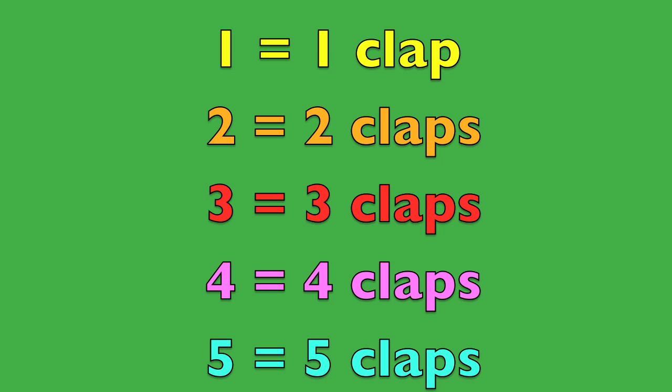Now I want you to clap with me boys and girls. One — clap once. Two — clap two times. Three — clap three times. Four — clap four times. Five — clap five times.